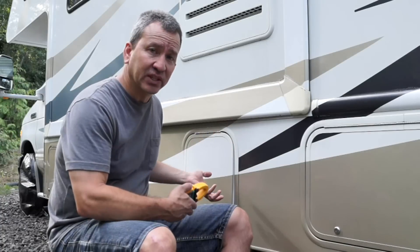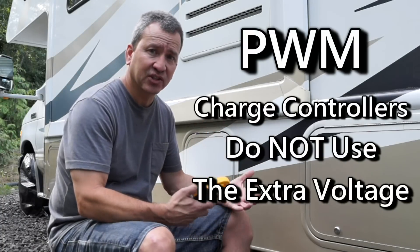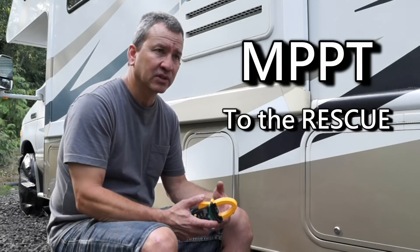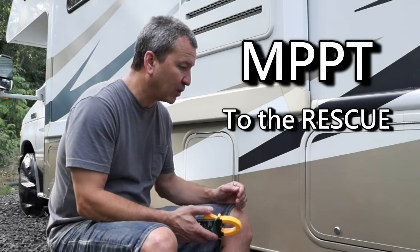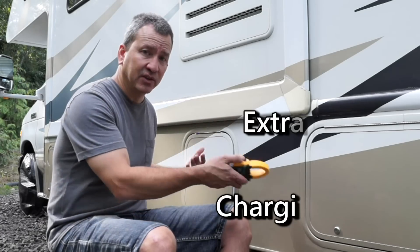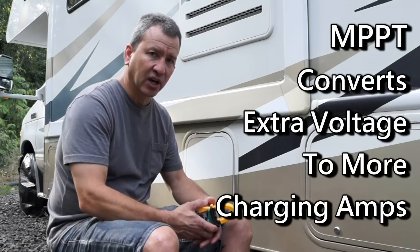That excess voltage in a PWM system — that higher output from your panel — is basically wasted; you're not doing anything with it. The MPPT charge controller will not ignore that extra voltage. It takes the excess voltage above what's needed to charge your batteries and converts it to extra current — more amps.